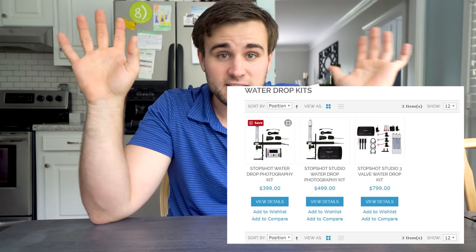Most of the time it's crazy expensive to get into that — it can be two, three, five, six hundred dollars. Way too much money to try and take those kind of pictures. But today I've got another solution that comes in a lot cheaper.